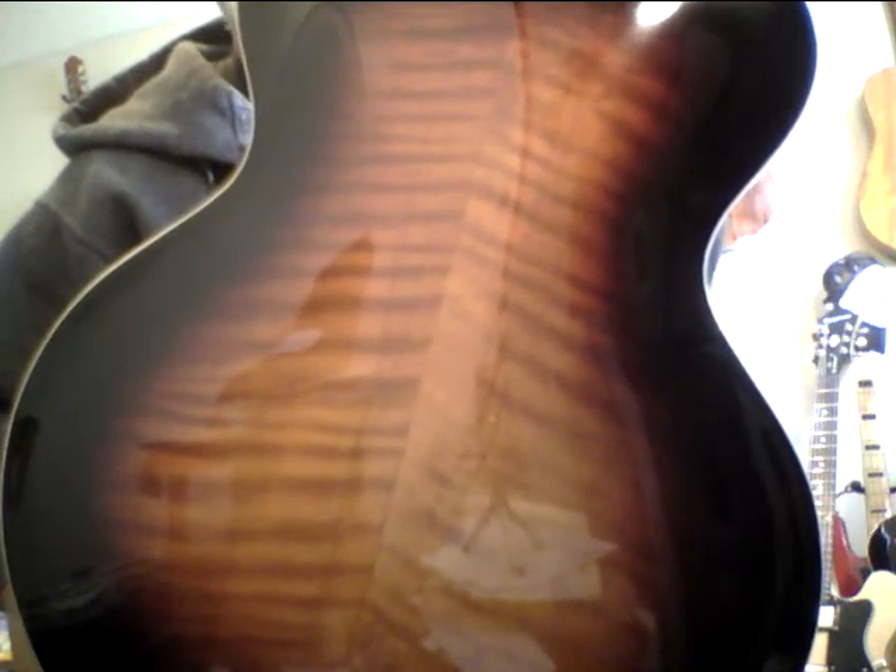Hey, this guitar is a little dusty, but this is one of the best sounding lower arch tops I think I've ever had. I'm not just saying that trying to sound like a salesman. It just sounds unbelievable.